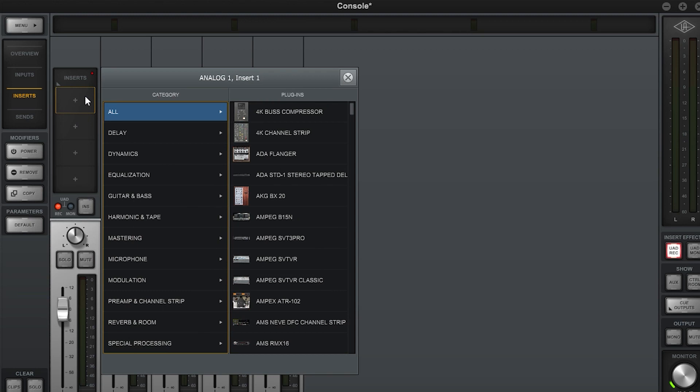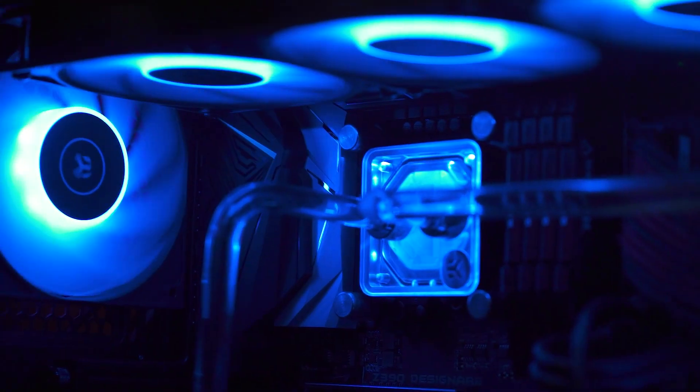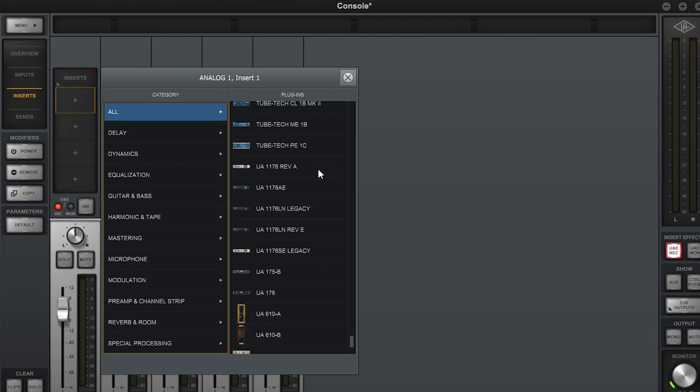UAD plugins are great for mixing and recording artists. They're essentially emulation algorithms for vintage and popular audio compressors and processors, and the computing is done inside the Apollo, taking the burden off your CPU. Everything is done live, so you can use this for live streaming as well — it's live-tracking these vintage compressors and EQ modules. It's really great and I had a good time playing around with them. But getting this thing to work on Windows 10 and the DAWs and other apps in Windows — it was just a complete nightmare.